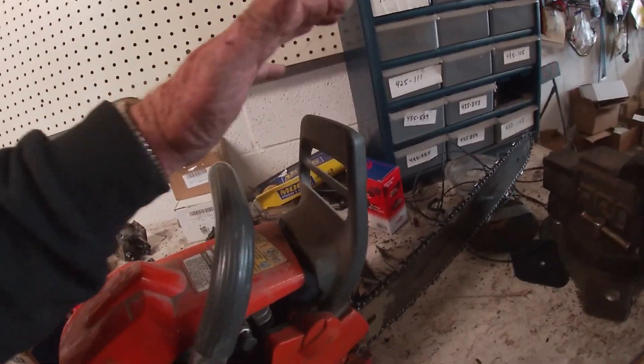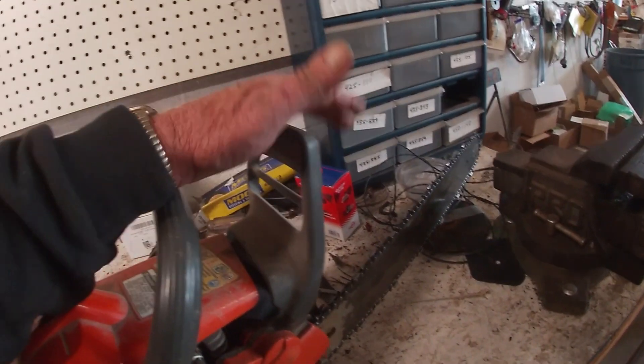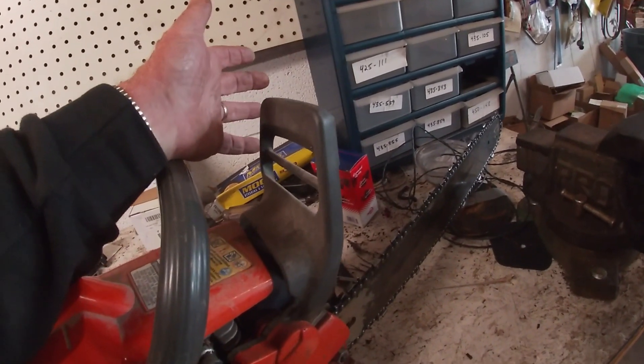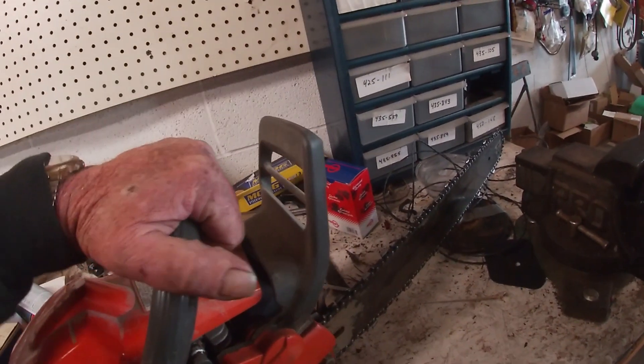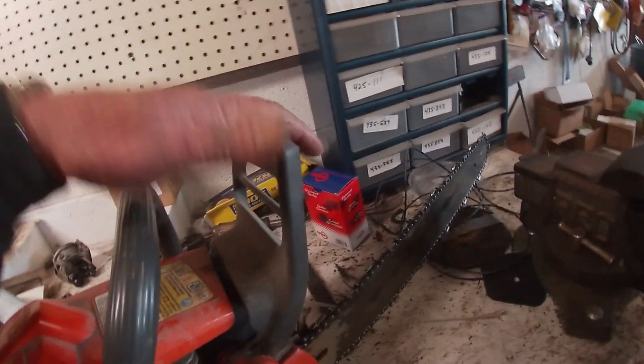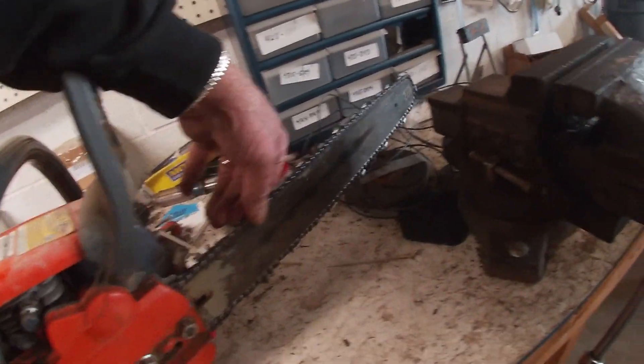This here is the chain brake. If something comes up and hits here, this is one of the best features on all the newer saws. When your hand is on the handle and that guard comes up, it pushes forward and the chain can't move. When you bring it back, the chain can move again.